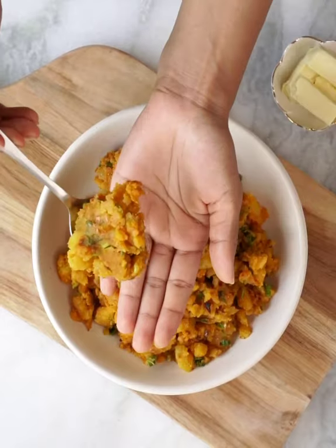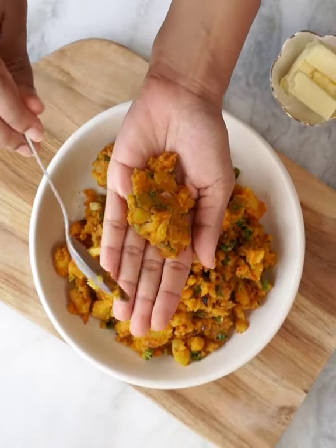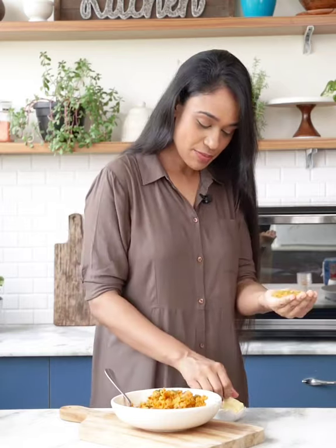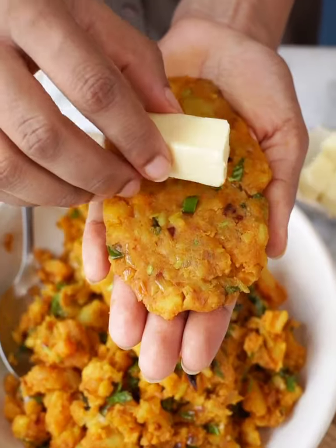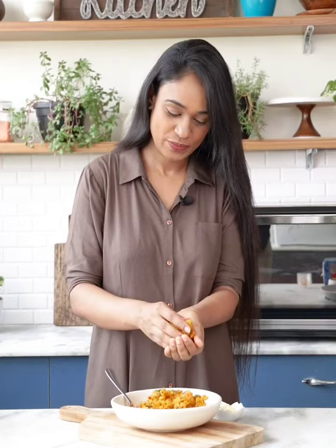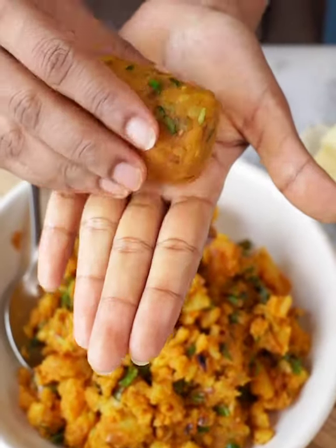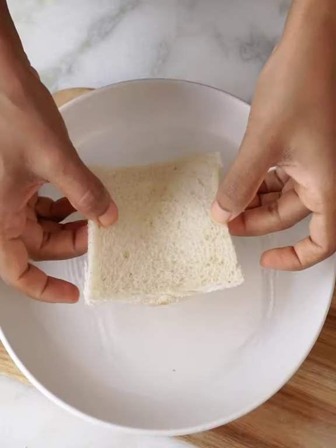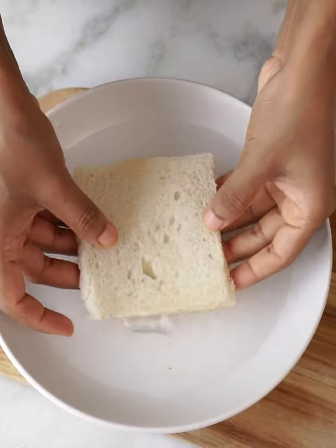Now I'm going to make some cutlets out of these potatoes — it's very easy to make. The surprise element here is the cheese which is going inside our cutlets. We are going to slightly dip our bread into the water to get a perfect shape of bread rolls.